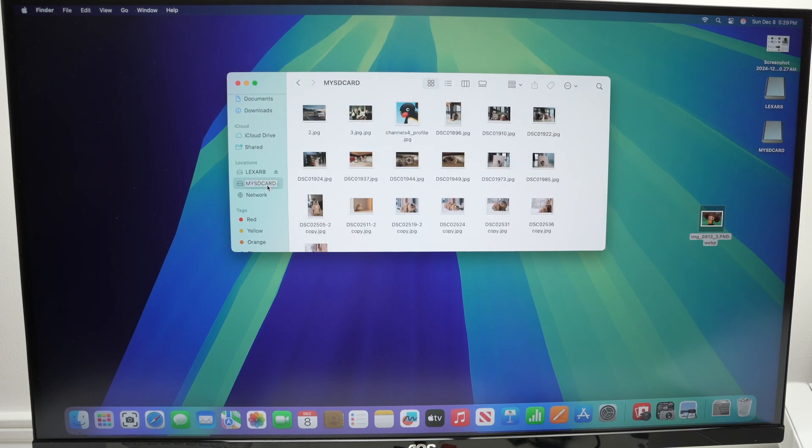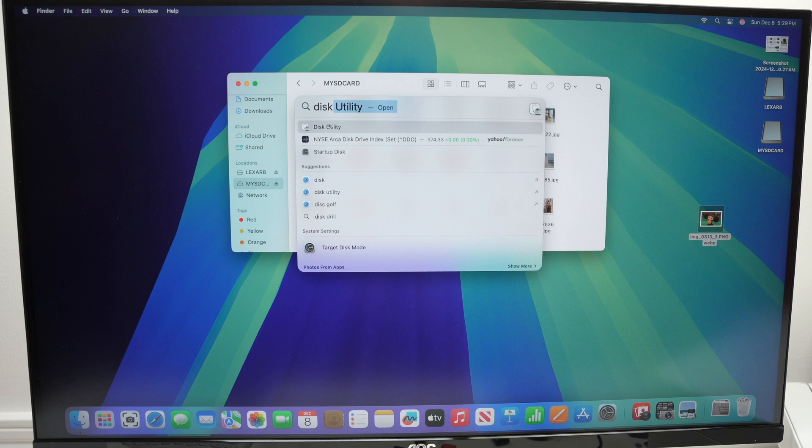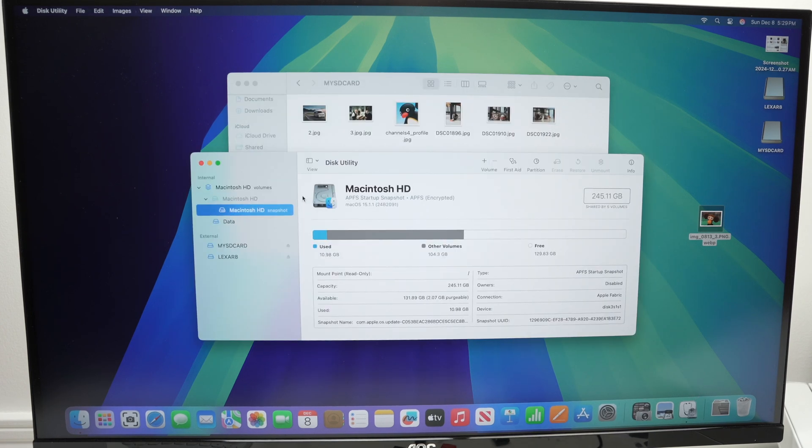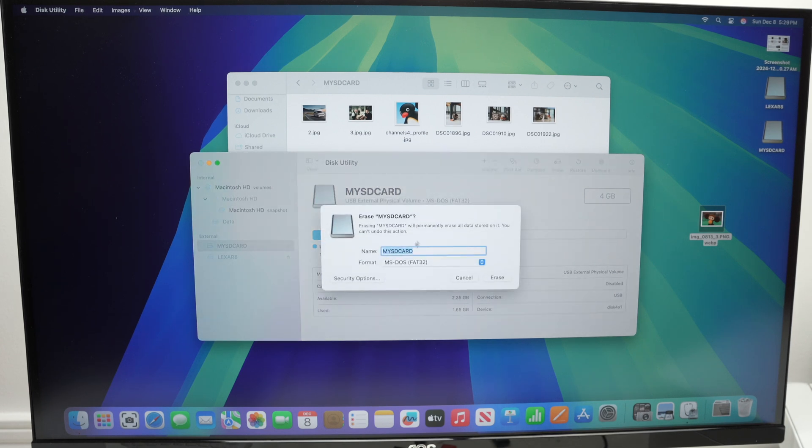If you want to format a drive that is attached to your USB hub, you will need to go to the top right corner, click on the magnifying glass, and type Disk Utility. Select Disk Utility. Then from here, select on the left side which drive you would like to format. Go over here on the top and select Erase. You'll be able to rename this drive so when it's done formatting it will have a new name, or you can keep the same, and then select in which format you'd like it to be. When you're ready, press Erase. It will take about 5 seconds, maybe even more if it's a big drive, and you'll be good to go.